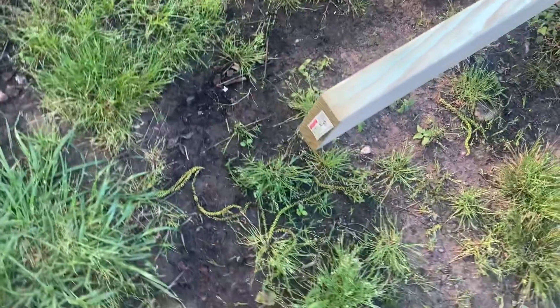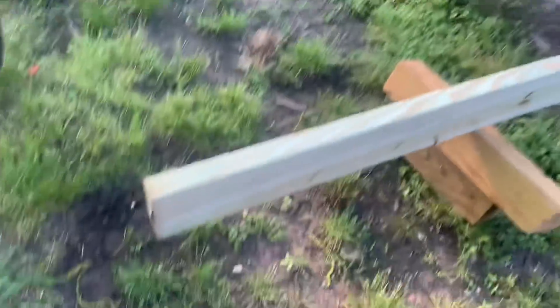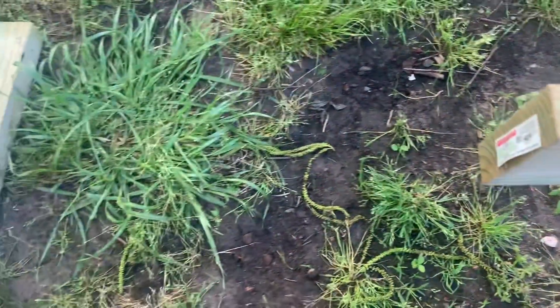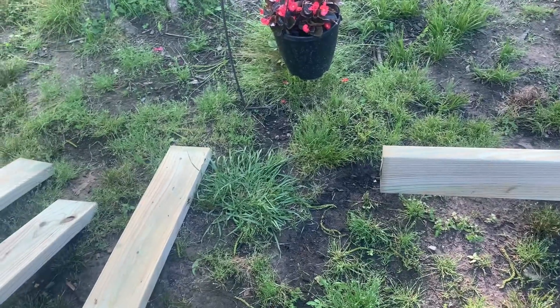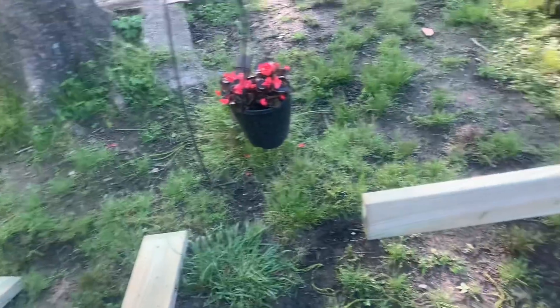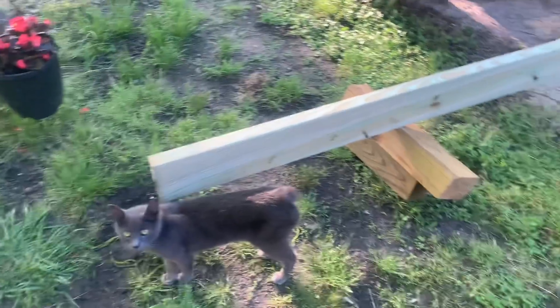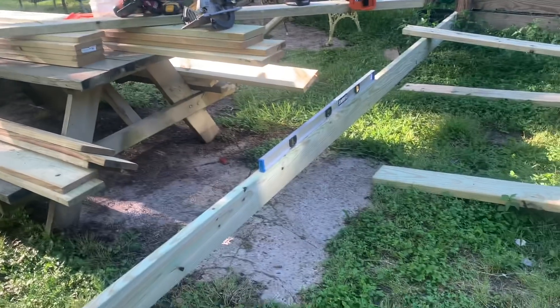I'm fixing to drop that board down and straighten this up. See where this ends - I'll come back with a chunk of two by six about four foot long, and the next board going that direction will butt up to this one. I'll put one on the back side and sort of sister it together, so the two pieces will be joined by that one piece. Anyway, I'm tired from the day and I'll be gone all day tomorrow with Debbie at the hospital.